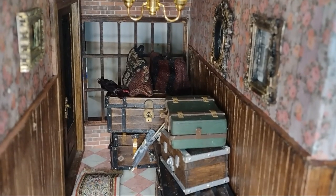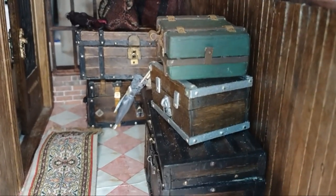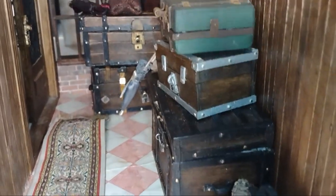Let me go ahead and pull this room together because I have dolls waiting to check in for New Year's Eve, and here we are. The hallway has got the pictures, the chandelier, and lots of trunks and luggage and bags and umbrellas. These are all the things that were brought in by the visitors who came to stay in the rooming house for New Year's Eve.